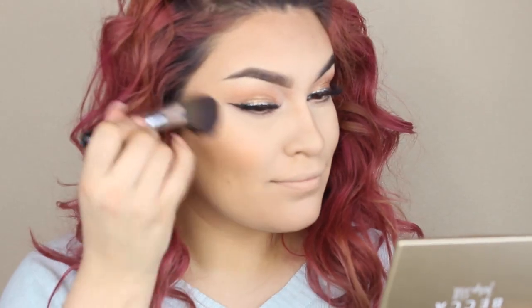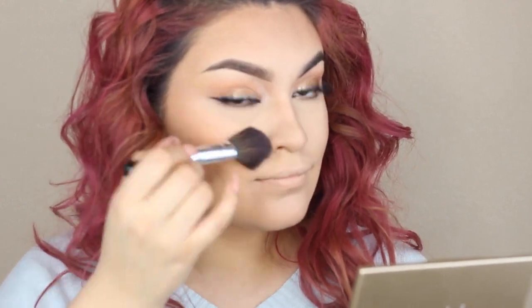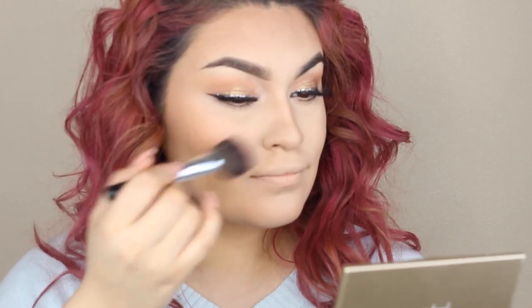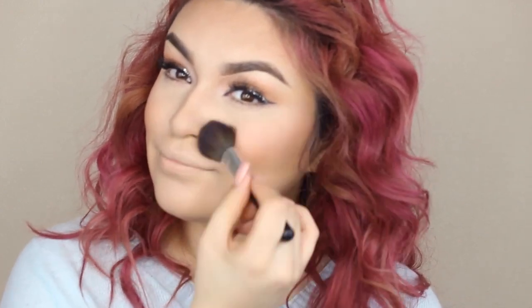Now I'm taking Peaches by MAC — it's a matte blush. I don't want to use a shimmer blush because I am oily and I do want to apply a highlight later on, so I am using a matte blush. You don't want too much shimmer on your face. All I'm doing here is just applying it going upward because I still want to keep my face looking very slim.